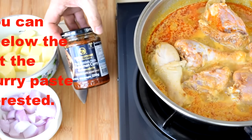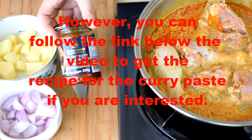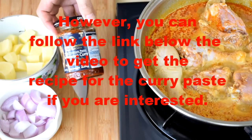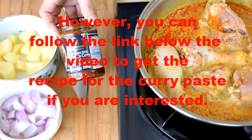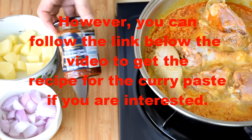I suggest you use a store-bought curry paste to prepare a small portion of the curry like what I'm doing today. It is not practical to make it from scratch since you need more than 10 different herbs and spices to make this curry paste.